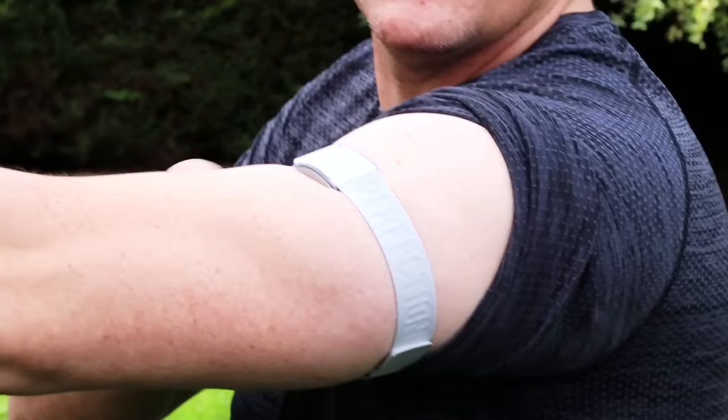This strap is also from Coros, and they explained that it boosts the accuracy of your heart rate readings up to 99.9%. My first question, because I know a bunch of other people will struggle with chafing and other issues with chest straps, is how compatible it is with watches from other brands. The answer: as long as your watch can work with other Bluetooth accessories, it's compatible.